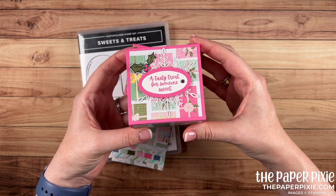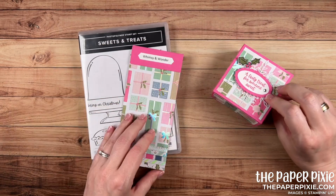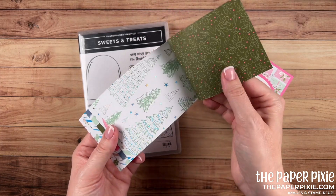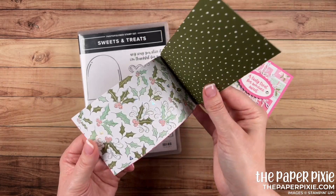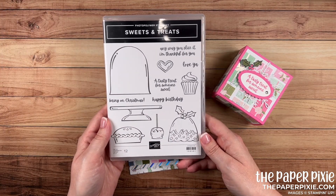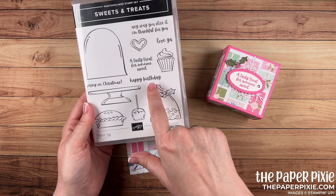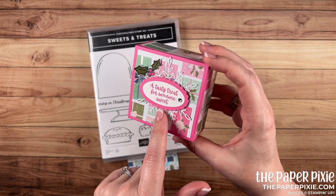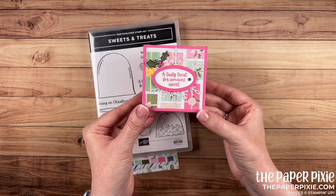When closed the box measures three inches by three inches by one and a half inches tall. We are using the Whimsy and Wonder Specialty Designer Series paper — do you see that gorgeous iridescent foil? I love this paper. Really beautiful colors for the holidays and it's just a wonderful paper to work with. We're also using the stamp set Sweets and Treats. So let me show you how fun and easy this is to make.